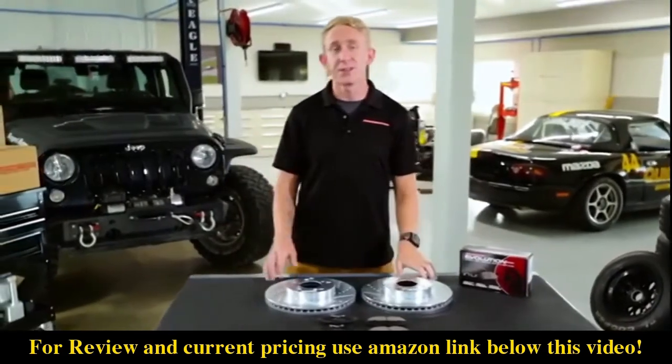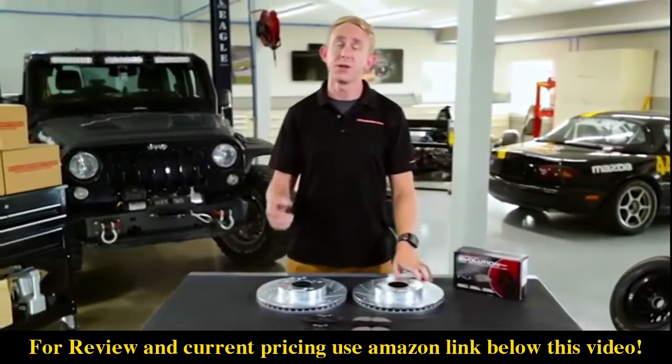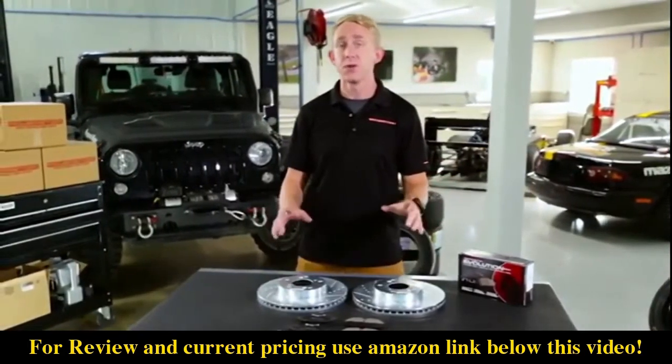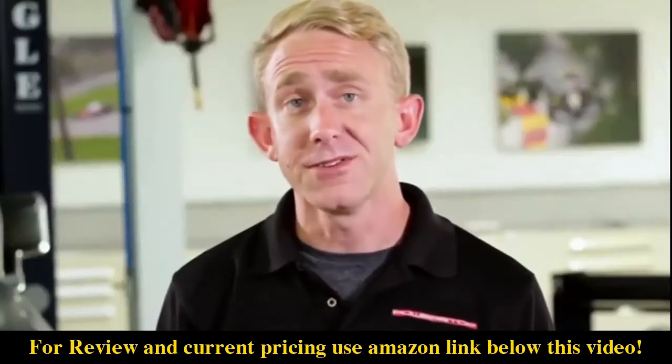If you drive a pickup truck or a large SUV and you tow at least once per year, then the Z36 Truck & Tow Kit was made specifically for you. Otherwise, let's take a closer look.